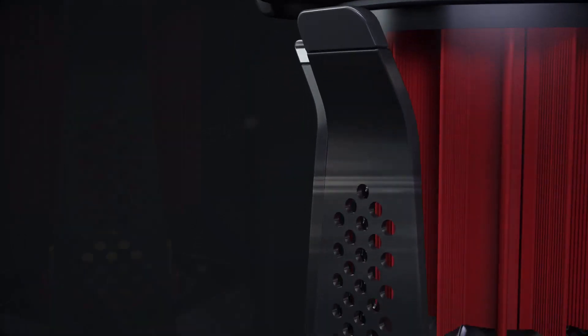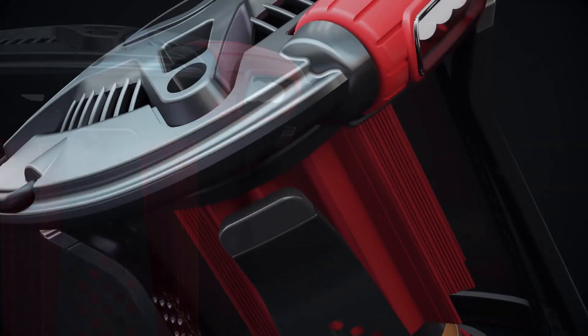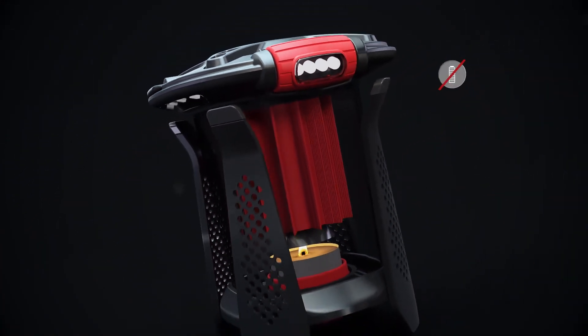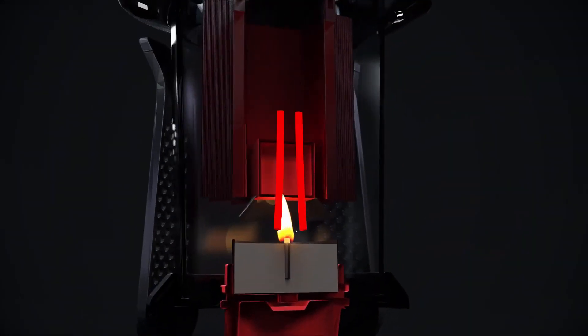Many people around the world experience frequent power outages. The Luminizer makes sure you always have access to a safe, reliable light source. It requires no batteries, sunlight or cords. Instead, the Luminizer converts warmth to electricity.